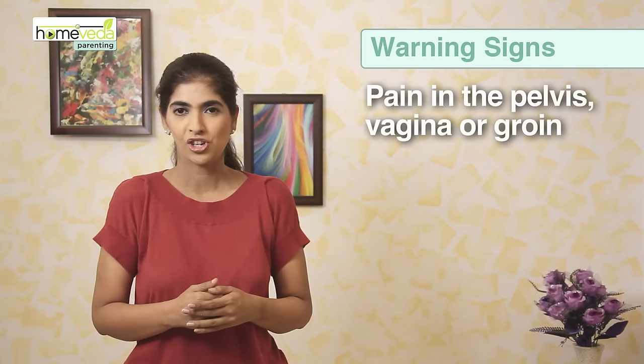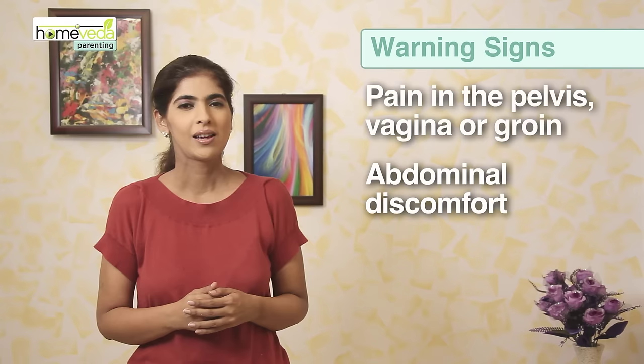Do consult your doctor before you start doing this exercise. It is important to look for warning signs while doing this exercise to avoid any complications. Make sure you stop exercising if you feel pain in the pelvis, vagina, or groin region.